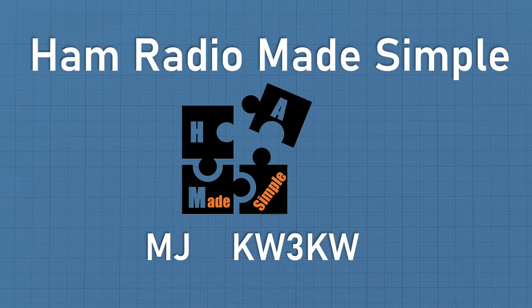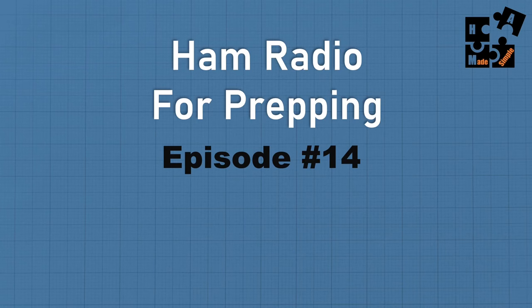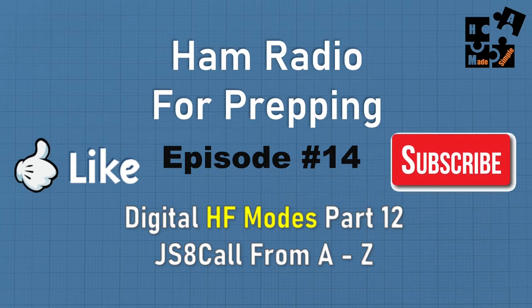Hey, this is MJ, call sign KW3KW, and welcome to another episode of Ham Radio Made Simple. I'm continuing the series on Ham Radio for Prepping. This is episode number 14, part 12 of the digital HF modes. I'll be doing a deep dive into JS8Call from A to Z. I'll be showing you some features you're not seeing out there on any of the videos. Please hit the like and subscribe buttons, and I thank you for all the great comments.